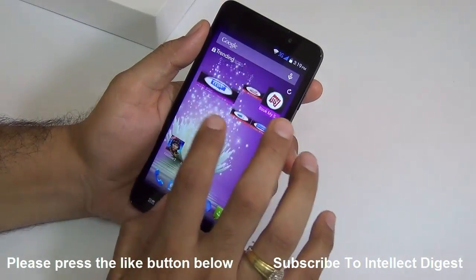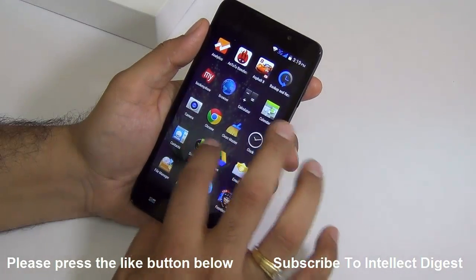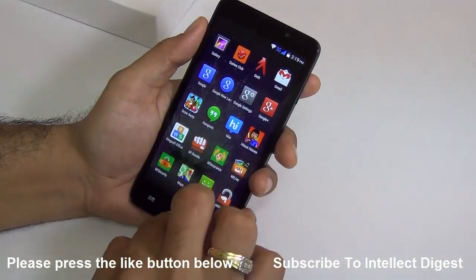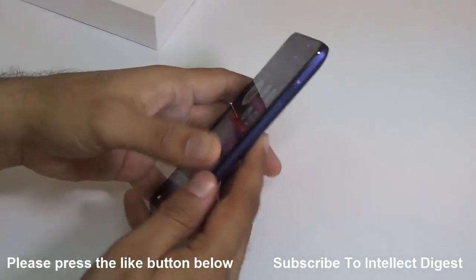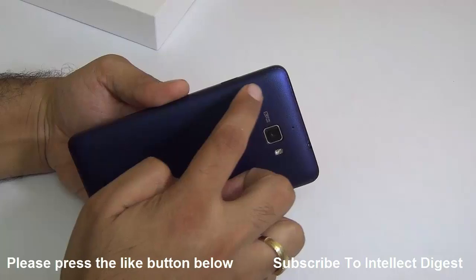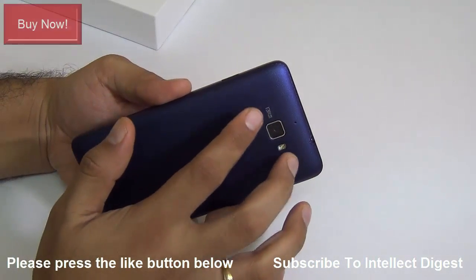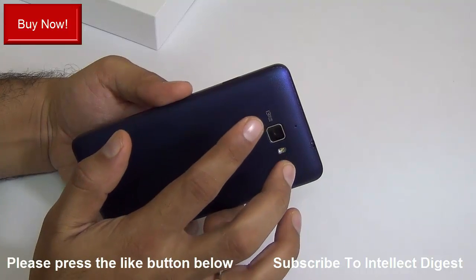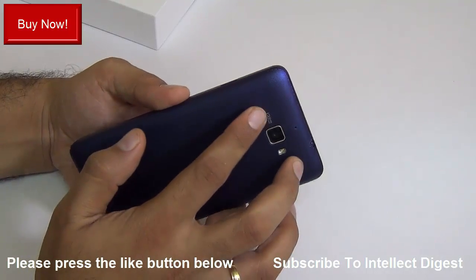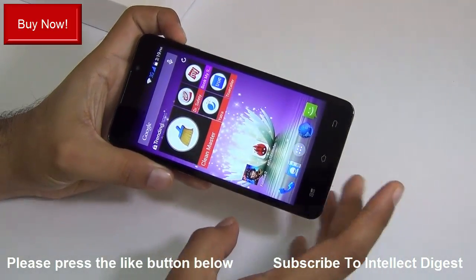Question number three is whether it heats up during gaming. I tested games like Asphalt 8 and Frontline Commando, as well as running benchmark tests. I noticed some heat near the camera module — the processor is likely placed in that region — but it does not get too hot. It gets slightly warm and stays within an acceptable limit, so you can still hold the phone comfortably.